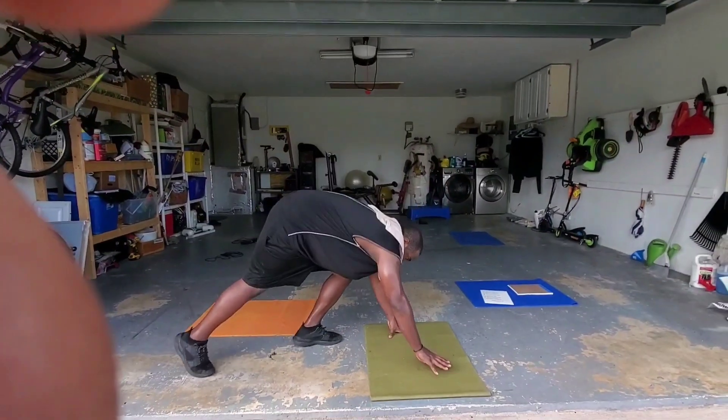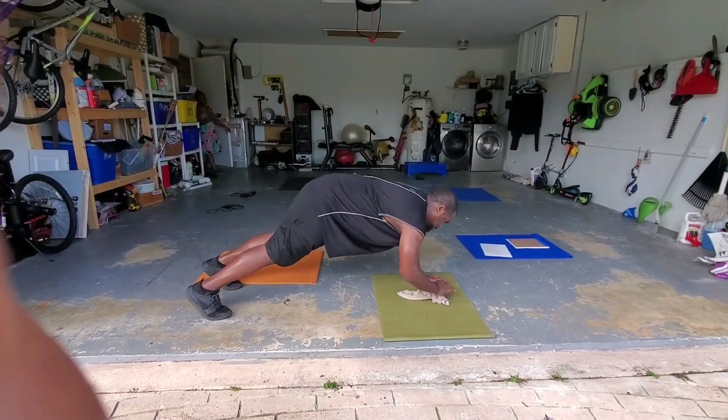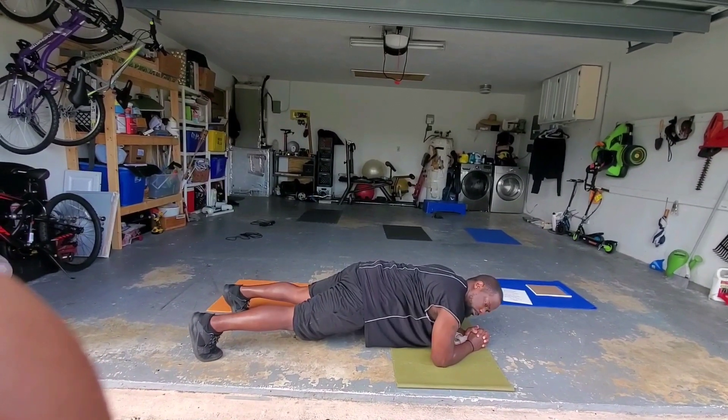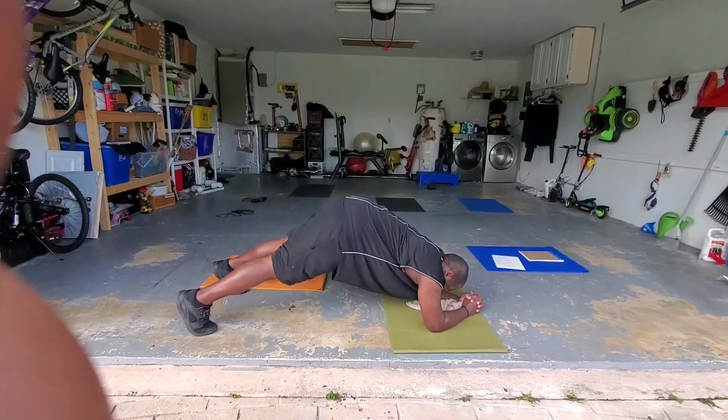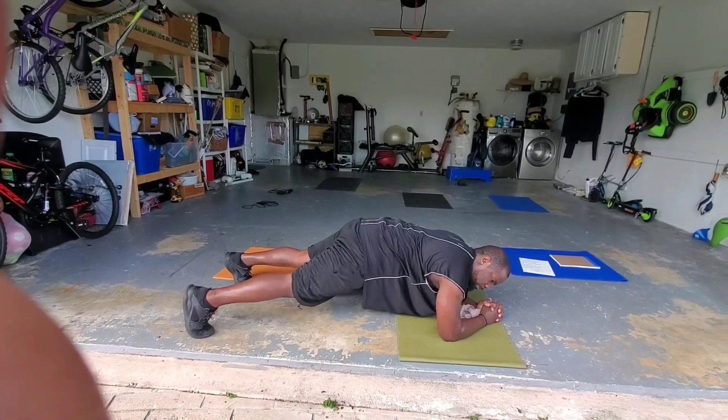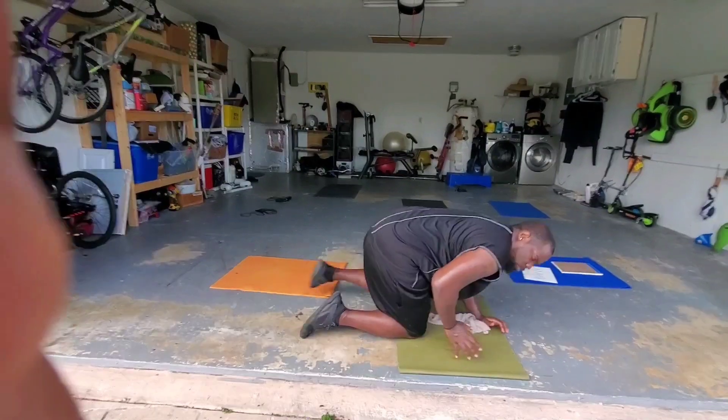A pike plank. Down here, butt up, down. Come back to a straight line. Butt up, down. That's two. Up, down. That's three. Do that all the way to 10 or 12.